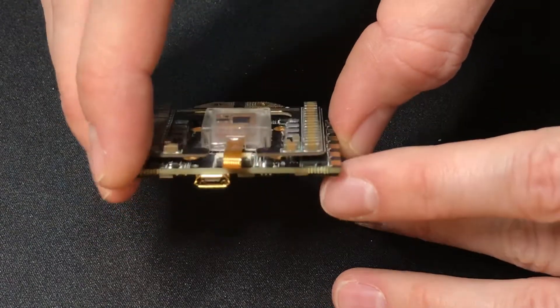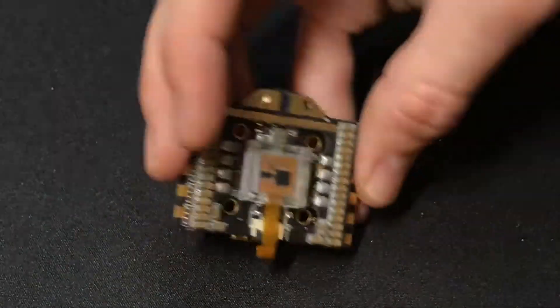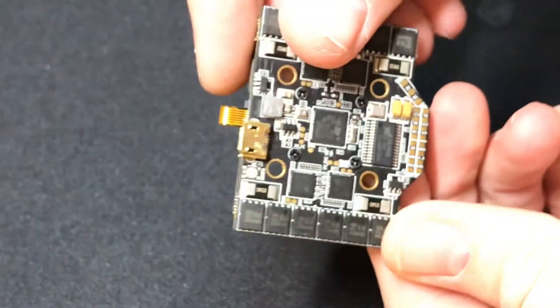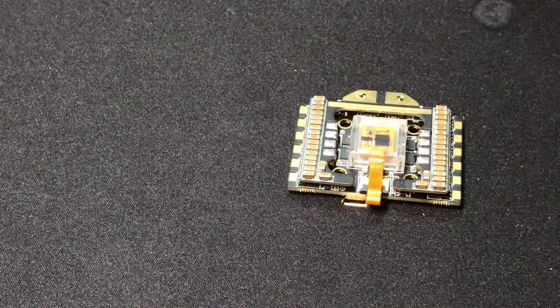Now let's talk about the 4-in-1 ESC built into this board. This 4-in-1 comes with everything you'd expect in a 2018 ESC with all of the bells and whistles. It comes with BLHeli 32 — the 32-bit architecture that's becoming the new norm. It can run DSHOT 1200, which is a big step up from what most ESCs were capable of running last year.